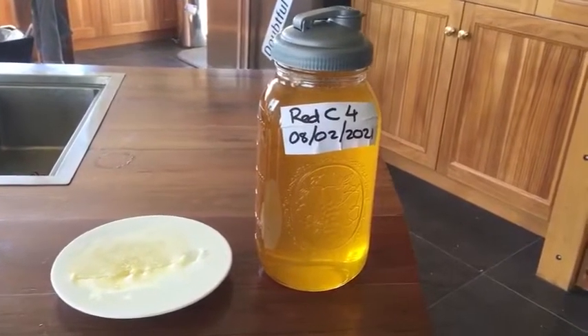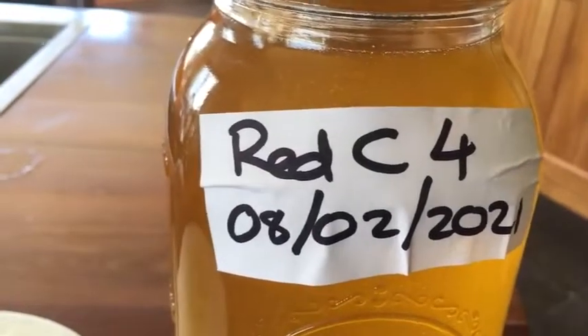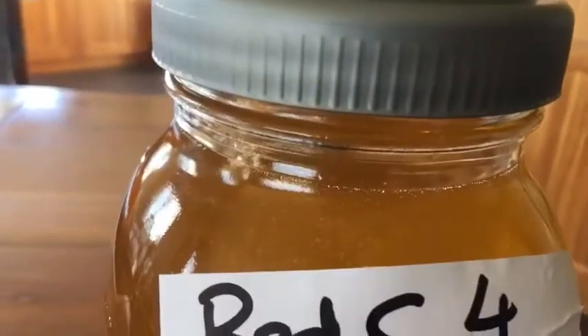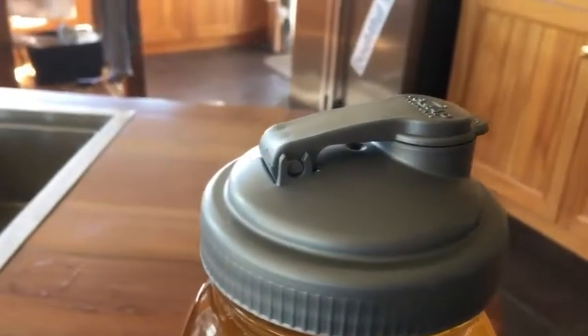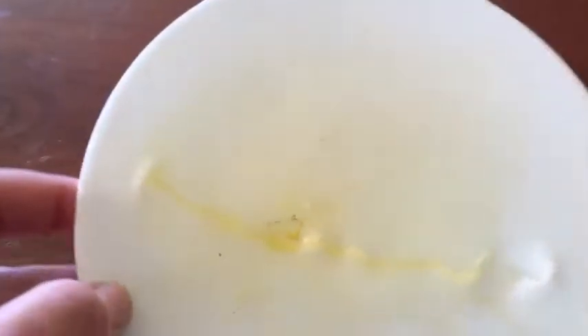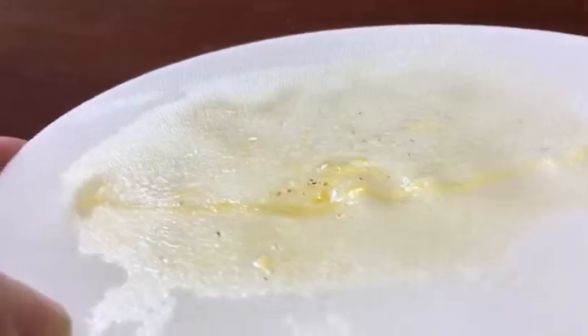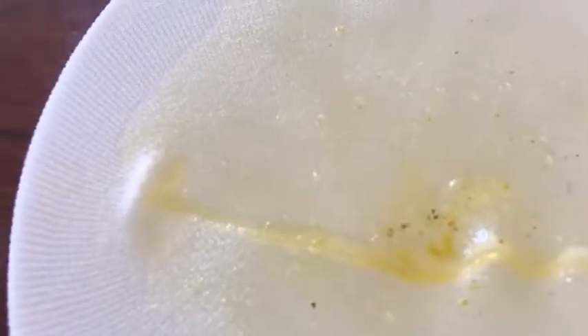Now once we get back inside with the big jars, I label it up — it's come from the red hive, C box, fourth frame, and that's the date. I then take the strainer off and just put the cap straight back on so I can pour it into any other container. For this video I've stretched the strainer out over a bread and butter plate just so you can see exactly how little debris is actually in that. You can just see some of those wax cappings that have dropped down when the bees were building those wax seals — and it doesn't look like there are any bee parts in there today. That's all the debris out of one frame.